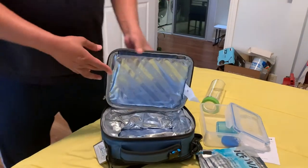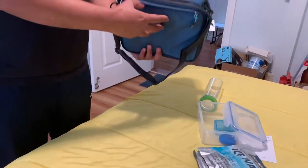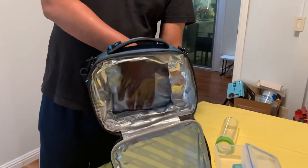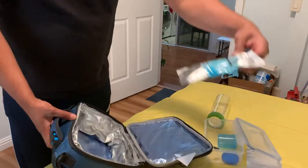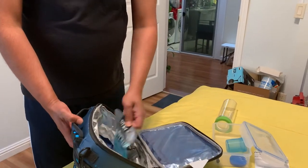Talking about keeping your forks, knives, or anything — there are two pockets and they are also well insulated. You can see that — I can see my hand through it. I guess that's for the ice packet or whatever it is; it can keep the freeze in there.